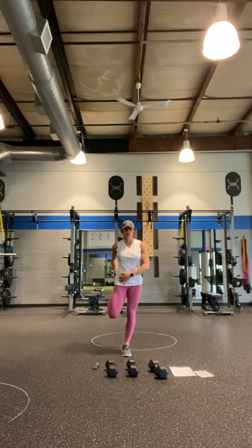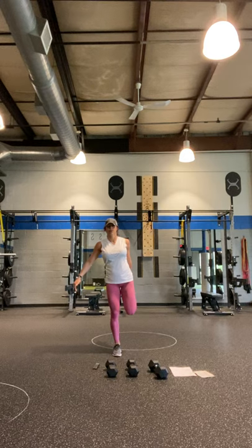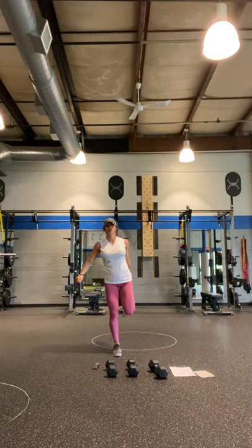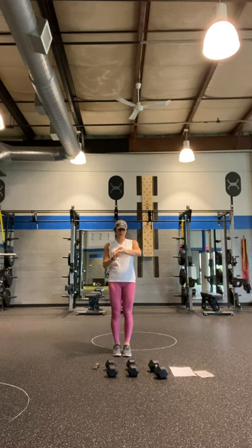Let's do a quadricep stretch — right leg comes back, tuck that pelvis under and just hold. We have a series of five moves I'm going to show you. All you need is a set of dumbbells. Switch legs. I'm going to show you the first five things — they're all going to be timed. Release it down, I'm going to set my watch. Let's get this going — Mix-Up Monday!